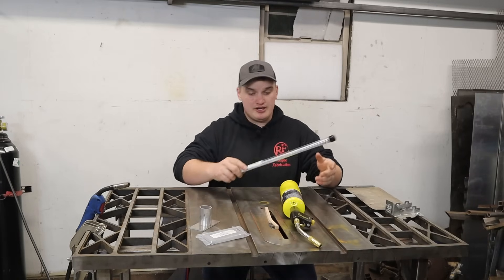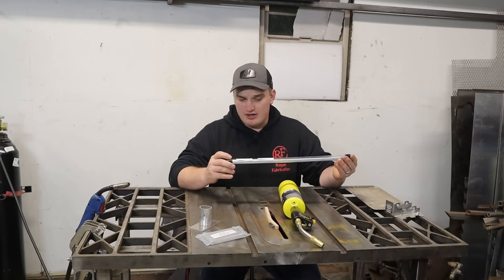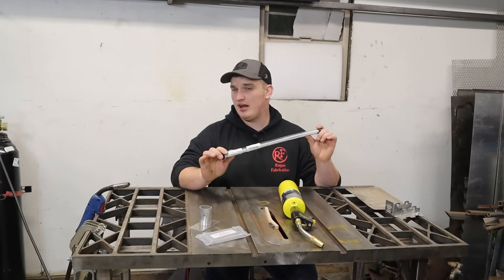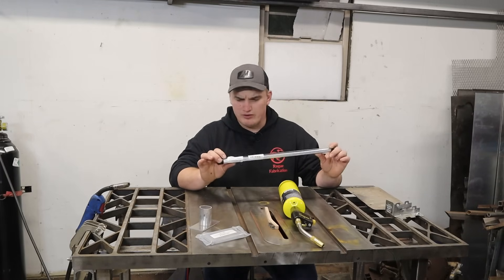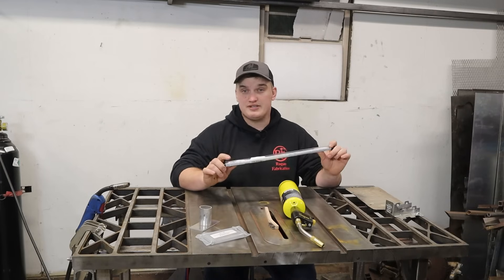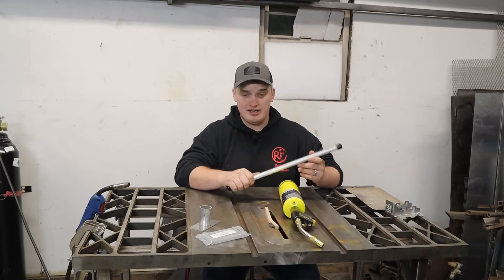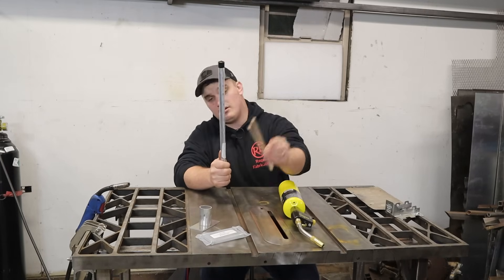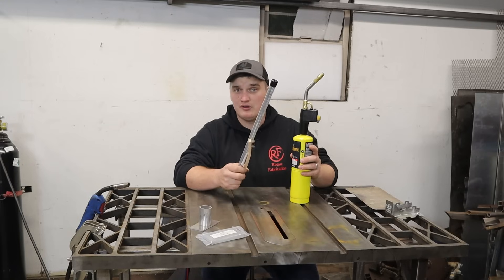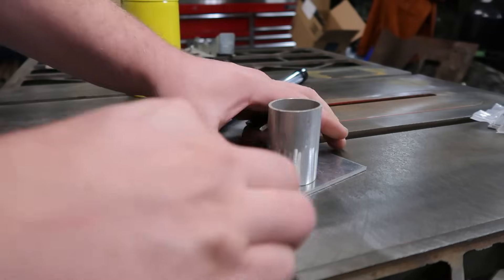So what we have here is Alumaloy — that's the brand from Amazon — and these are brazing or soldering rods. Technically I think it's soldering, because the instructions say these things melt at around 725 degrees. I believe the definition of brazing is anything above 840 degrees. Supposedly all we need is these rods, something to clean with — we've got a stainless brush here — and a MAP gas or propane torch. Let's give it a go and see if they're worth their weight.